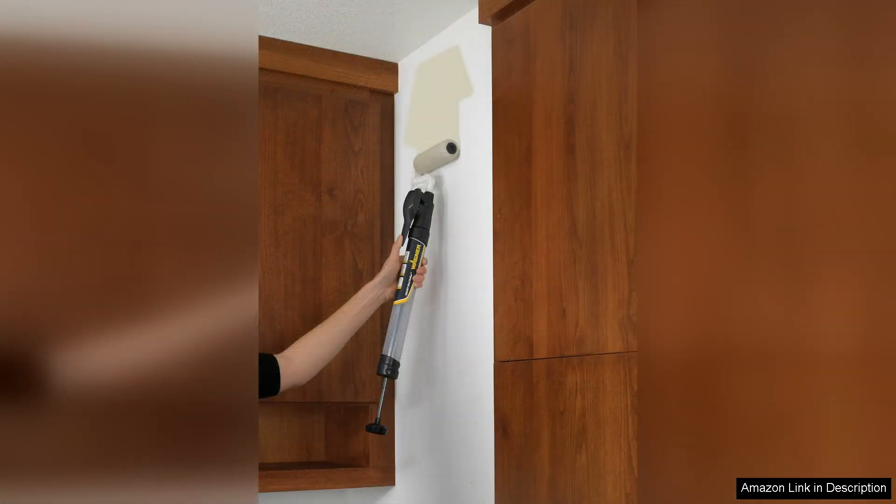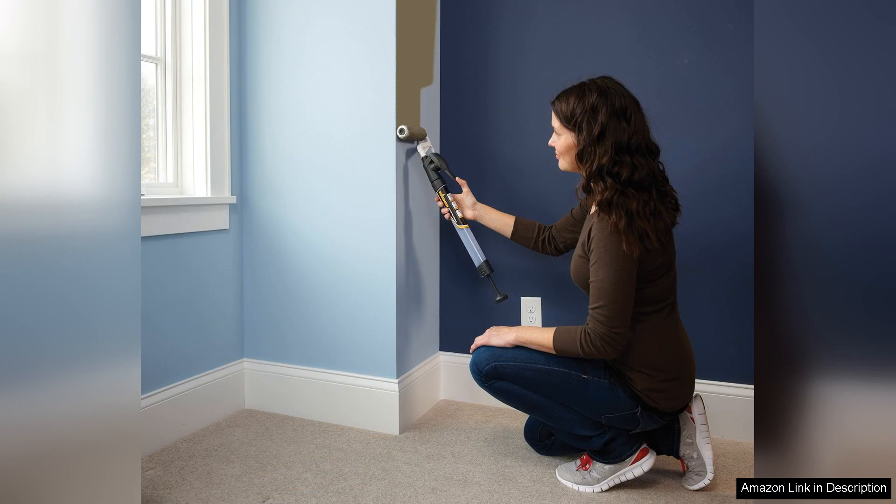However, it's important to note that while the Smart Edge Paint Roller excels in corner and edge applications, it may not replace traditional rollers for larger wall areas. For extensive coverage, a standard roller might still be the best option.